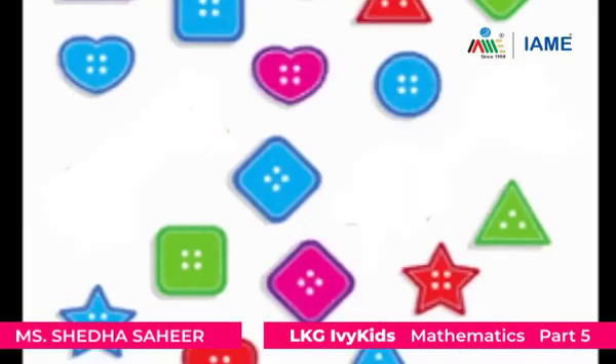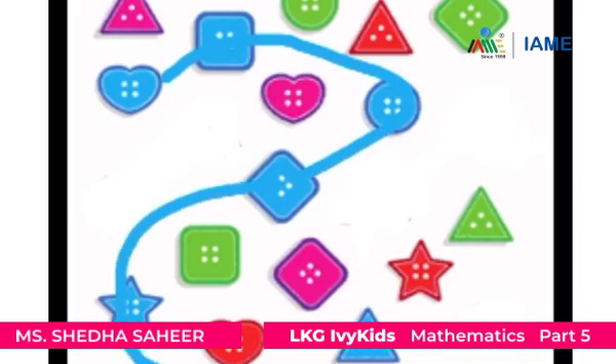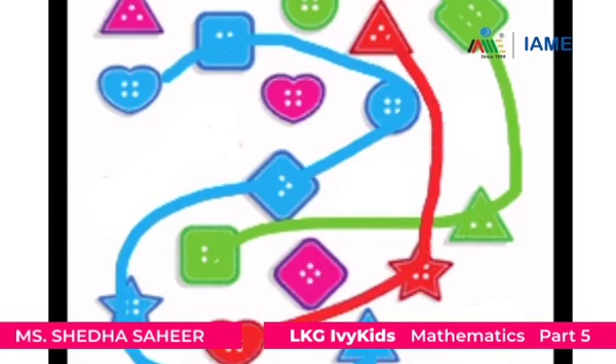We will now draw lines to connect the same color of buttons with the same color of crayon. First, let's connect the blue color buttons using blue color crayons. Next, let's connect the green color buttons using green crayons. Now, let's connect the red color buttons using red crayons. Now, let's connect the pink color buttons using pink crayons.